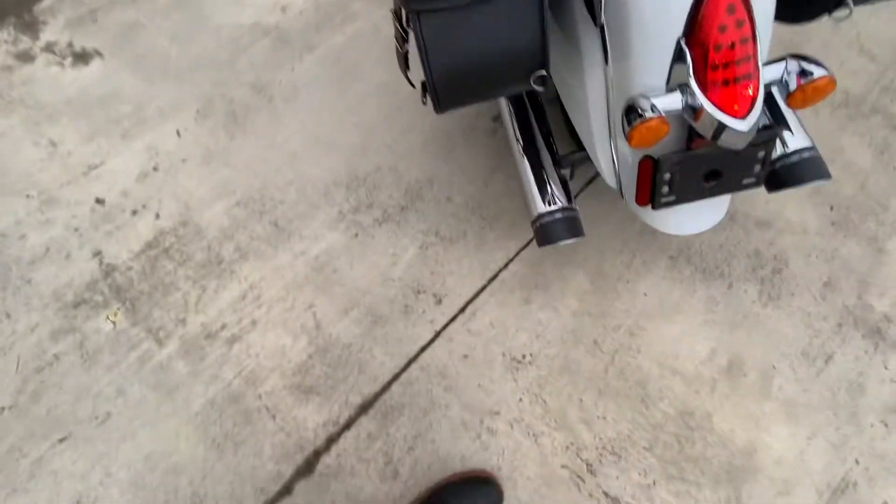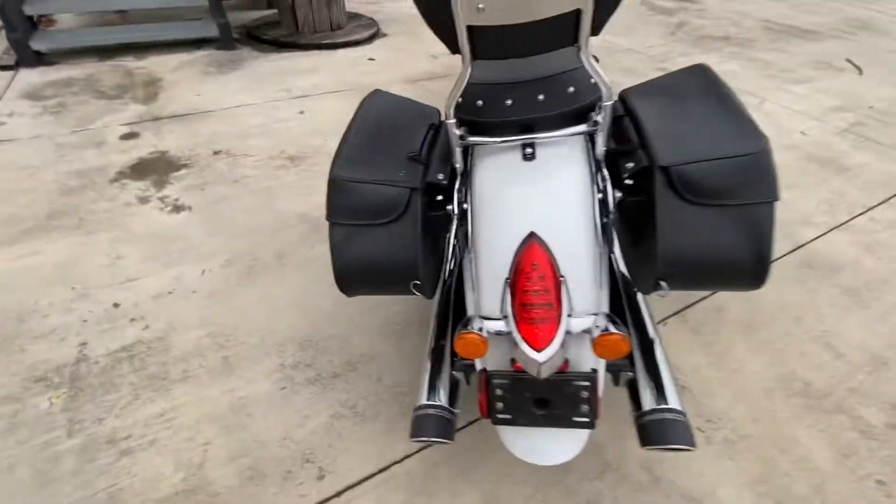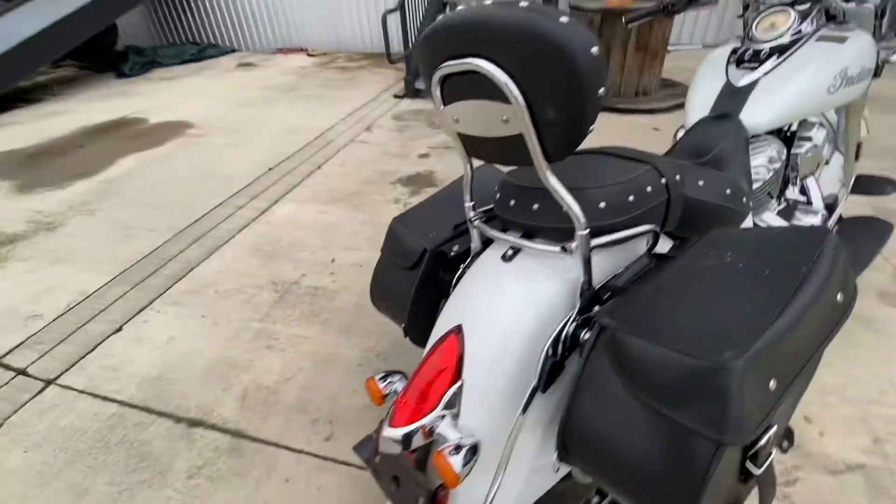It has the — that's a Freedom exhaust system. It has LEDs all the way around it too. It's a beautiful bike.